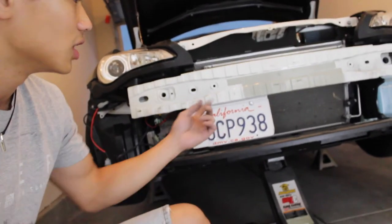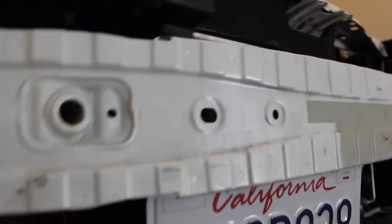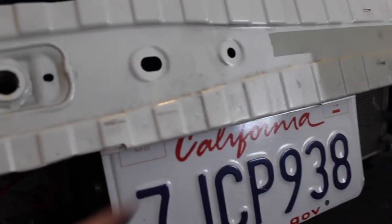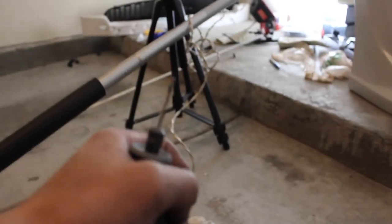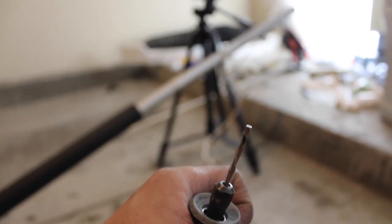I'm just gonna drill it and then put my bumper back on. The bash bar took forever to drill. Luckily I found one existing hole underneath that lines up with the hole I made in the license plate frame, and then I had to drill one on the other side which took so long.